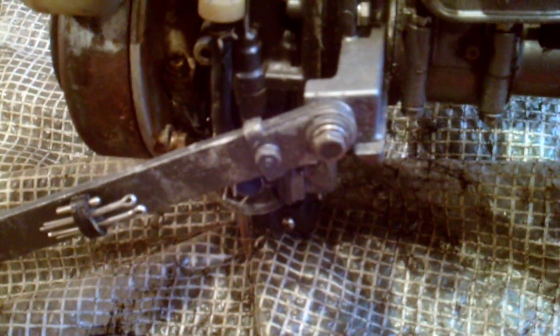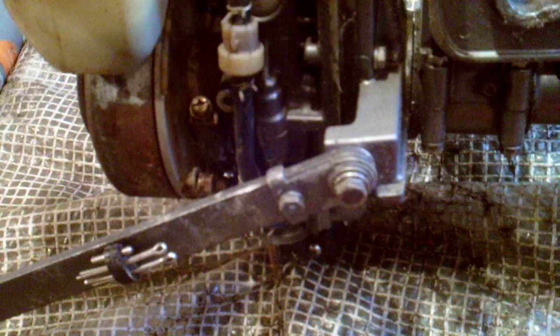We know the electrics work, because my neighbour has a unique way of starting this old girl up. I don't know if it's going to be worth fixing, but I thought I'd show you. You put a socket in there and then try to start it up with an electric drill.